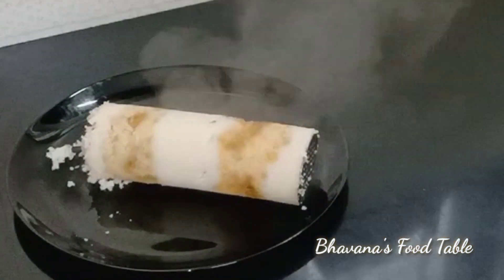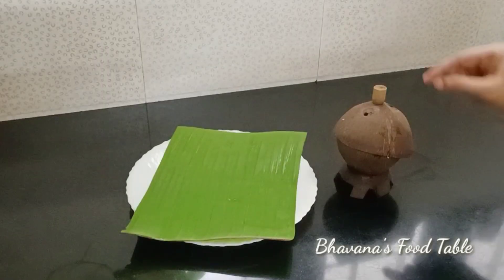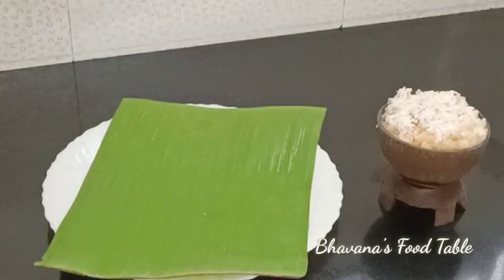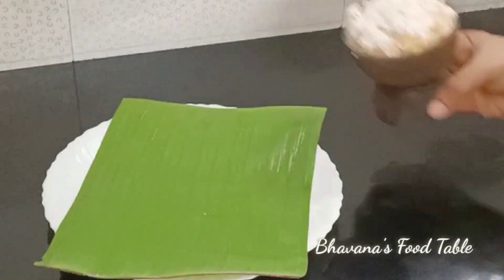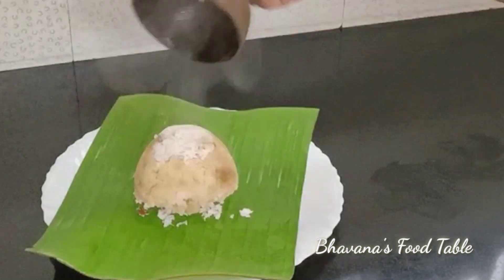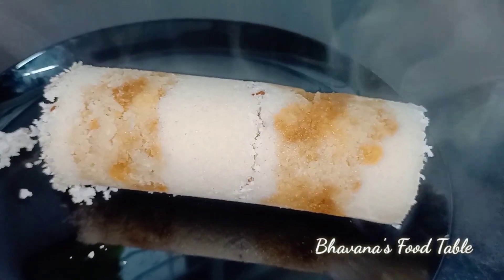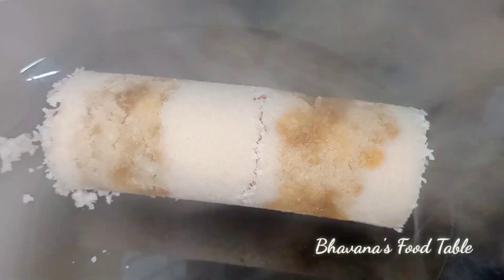We will put it in the layered layer, so I will put it in a serving plate. I will try it. Look, it's a nice little thing — it's good!